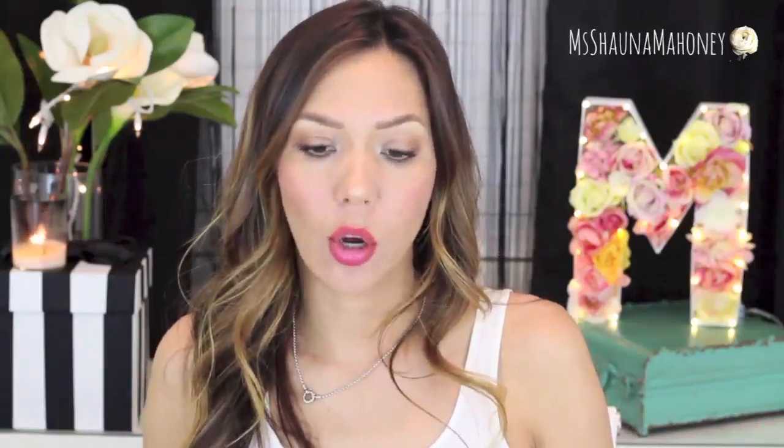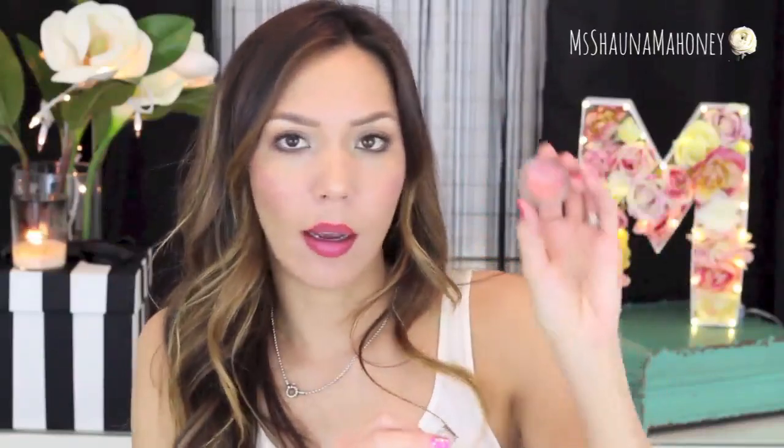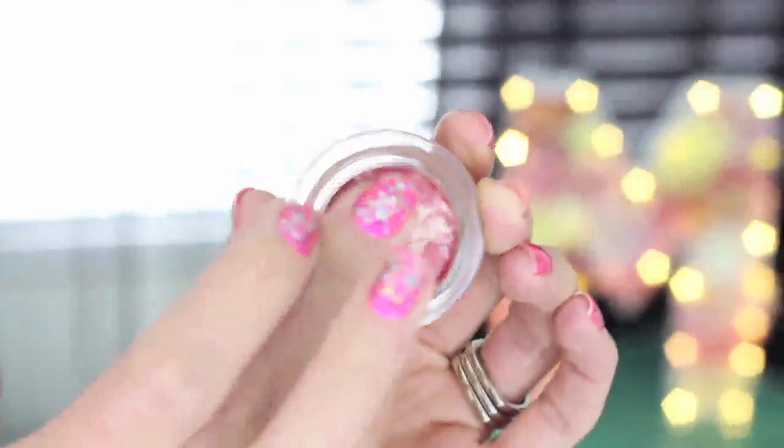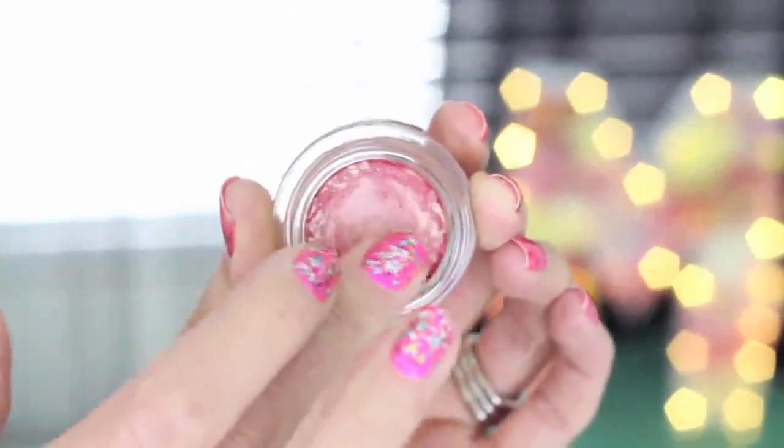The packaging — it comes in this little glass jar, you can see the product from underneath, and it's got a silver cap which is made out of plastic, not metal. When you first open it up you can see the pigment of the blush kind of marbled in with the shimmer, and then you swirl it in and it blends together and combines to get this beautiful shimmery cheek color.